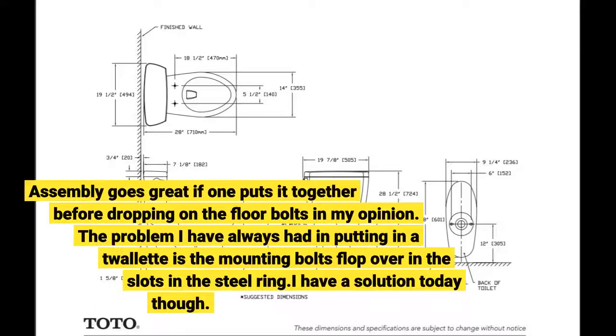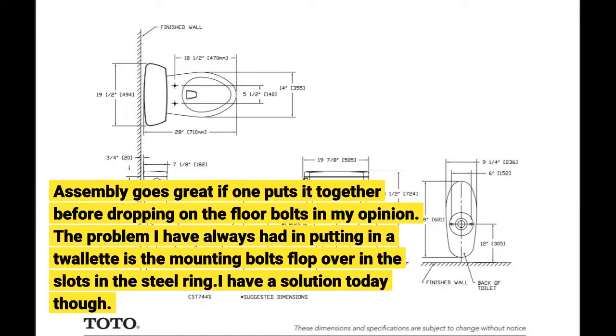Assembly goes great if one puts it together before dropping it on the floor — bolts in first, in my opinion. The problem I have always had in putting in a toilet is the mounting bolts flop over in the slots in the steel ring. I have a solution today though.